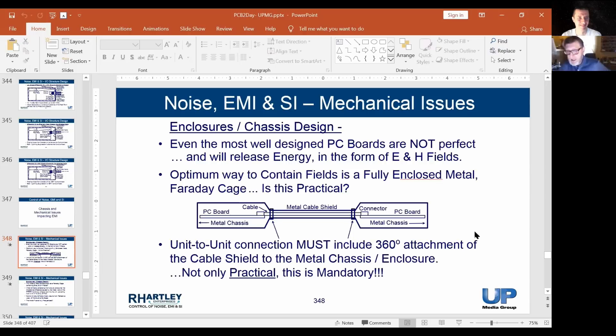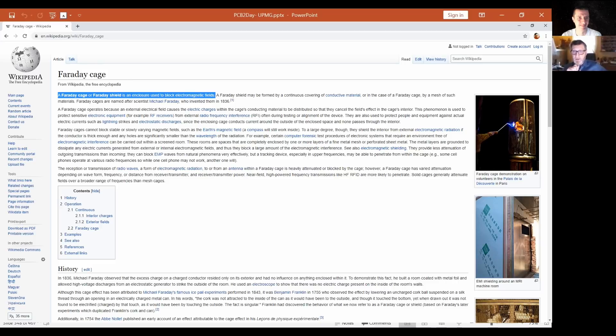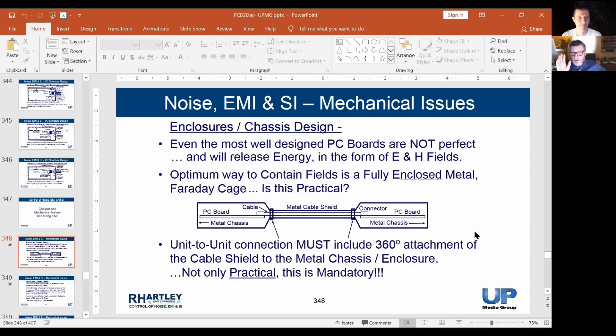The reason a chassis contains energy is that it's a Faraday cage. The shield is simply a continuation of the Faraday cage — it continues the concept of containing fields. So when I send energy from the left-hand circuit board through a connector into a cable, if I've attached the shield properly to that enclosure, none of the energy will escape out through the opening around the shield.